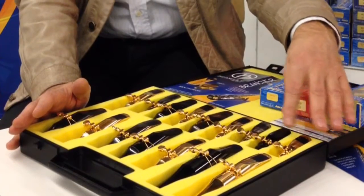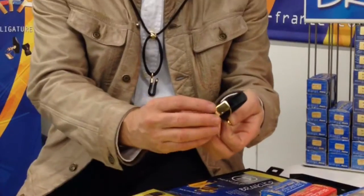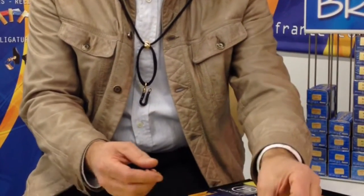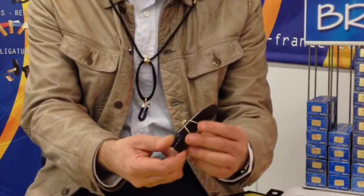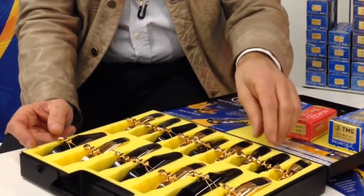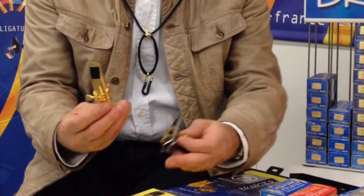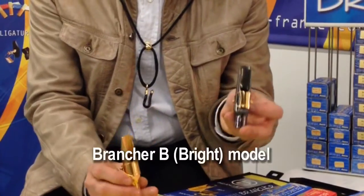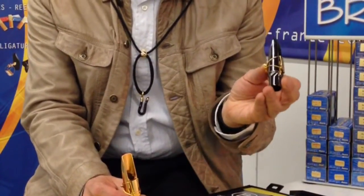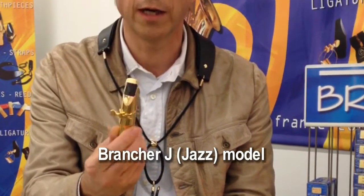For soprano, like the others, we have the hard rubber — pure hard rubber — you have the ebony wood from Africa, and you have the metal one. And you have two chambers on most mouthpieces. The B model is the bright model, silver grey plated. The J model, jazz model, is 24 carats gold plated. You have always these two models.